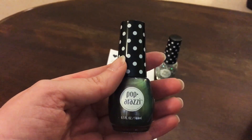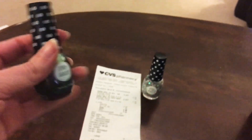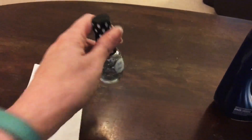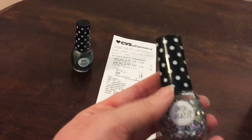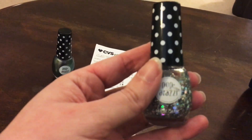The deal is: pick up two of these Paparazzi nail polishes. They're $2.99 each or two for $5. I picked a slate gray pearlescent nail polish and then a sparkly one — I love the sparkles.